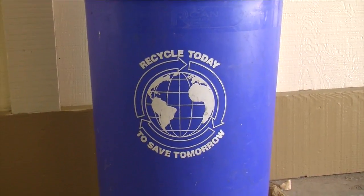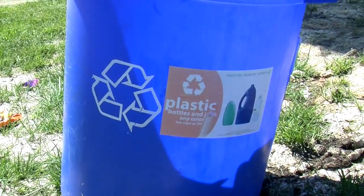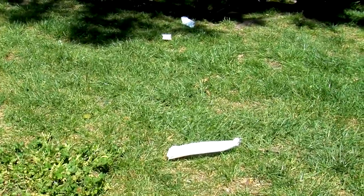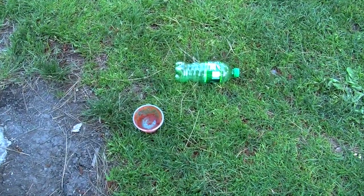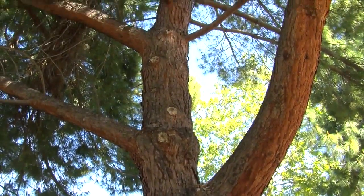ST is a recyclable friendly school. Students mostly recycle mixed paper, plastic bottles, and cans. In San Jose, more than 90% of waste is diverted from the landfill. This includes electronics, paper, and other compostable waste. If the community would save one ton of paper, we could save 17 trees.